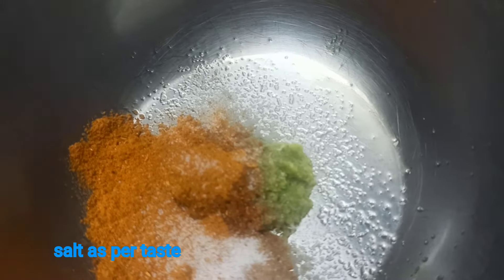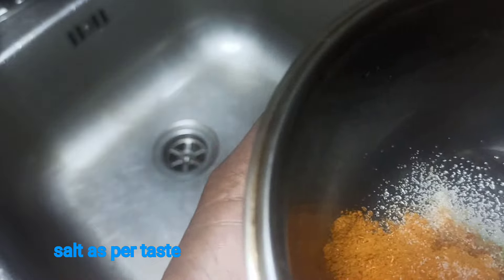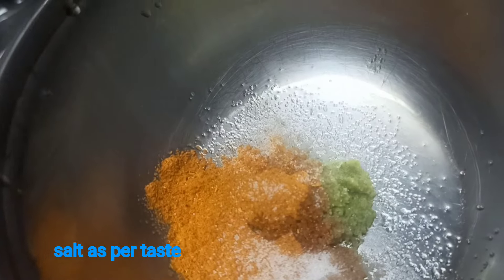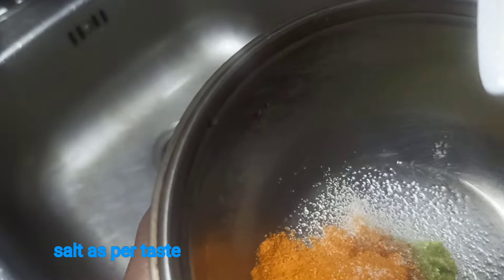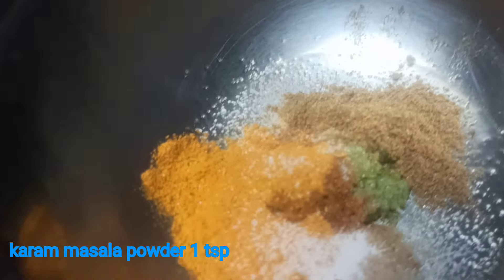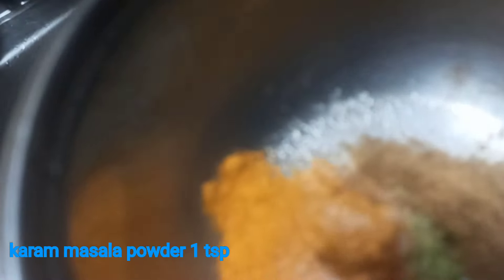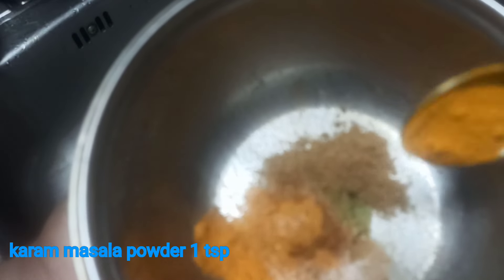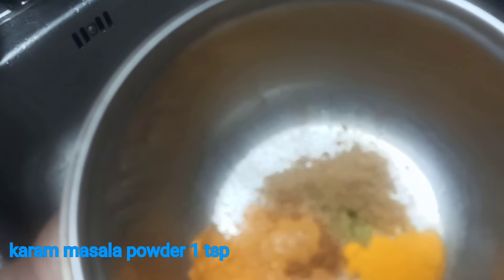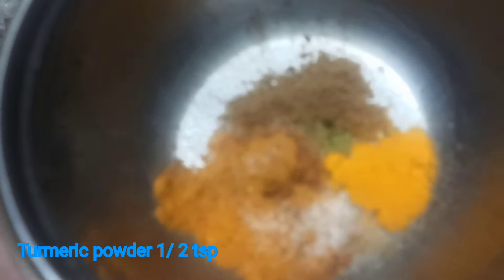Add 1 tsp of salt, 1 tsp of garam masala, and 1 tsp of salt.